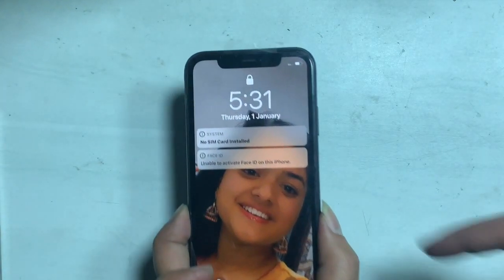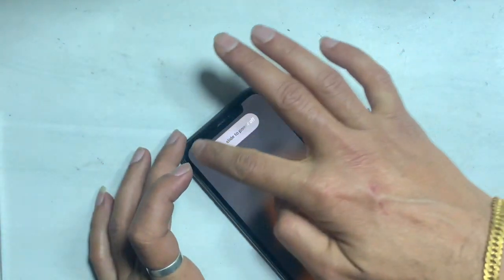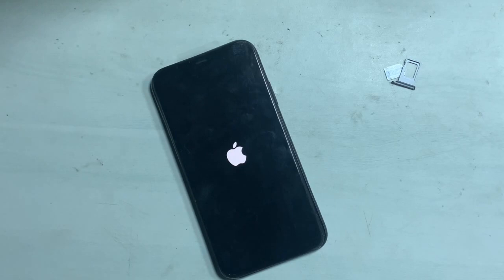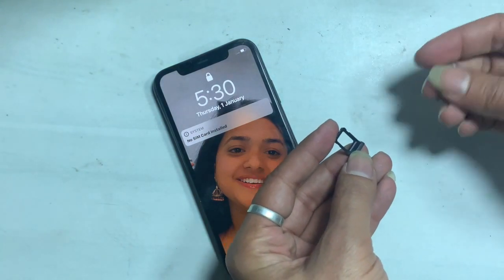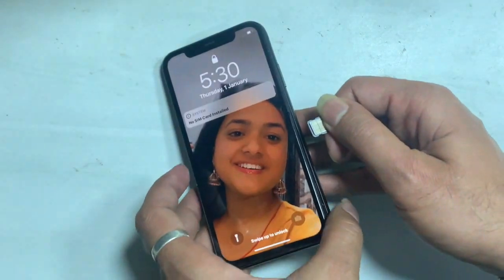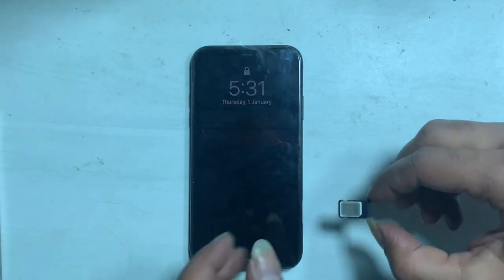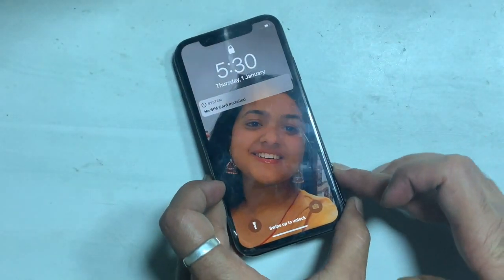If you face this issue, first you have to do some external steps: restart your iPhone, make sure that the SIM card tray on the side of your iPhone is completely closed. If it is not, the card may not be fully slotted in. Remove and reinstall the SIM, or try a different SIM. Also put iPhone on airplane mode then turn it off.